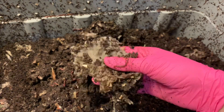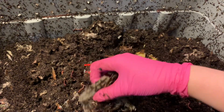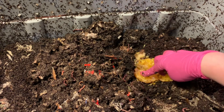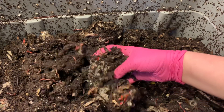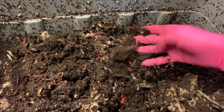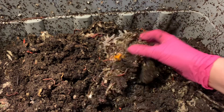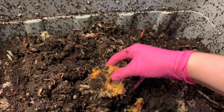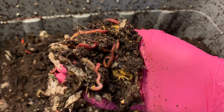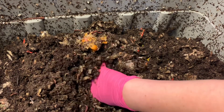I'd forgotten we had put these drink holders — the kind they give you at fast food restaurants when you buy four drinks — underneath our feeding from last time. That's what we fed: the blended food with the oranges. Now it's coming back to me. It's just nothing but a matted mess down here in the middle. This piece of orange looks like it's partially processed, so they started to get into it. They look really healthy — some springtails, potworms — they're all working well together in here.